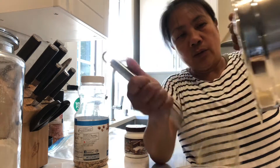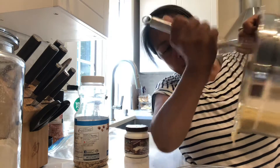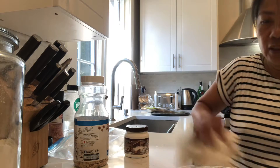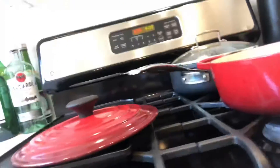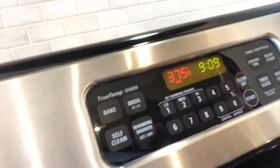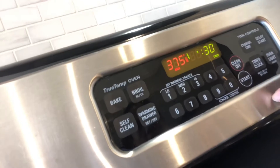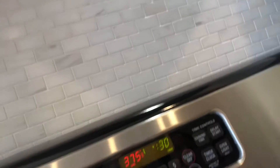We also put peanut and raisin together, and no sugar — we didn't put sugar. So it's ready! I'm going to put it in the oven at 375 degrees and bake it for 30 minutes. Set the timer for 30 minutes. Okay, it's done — it's ready!